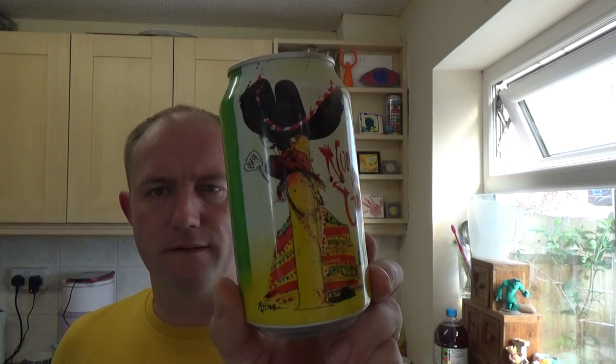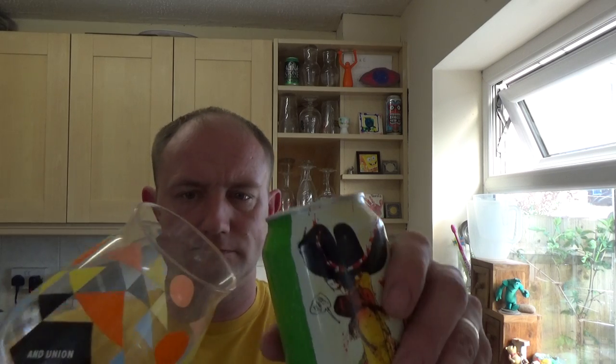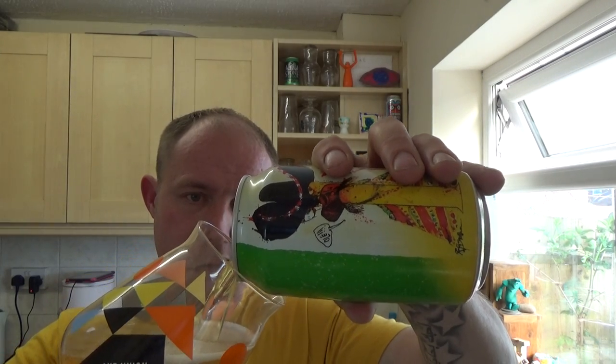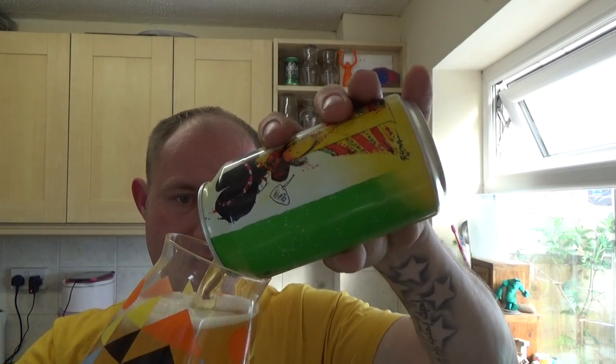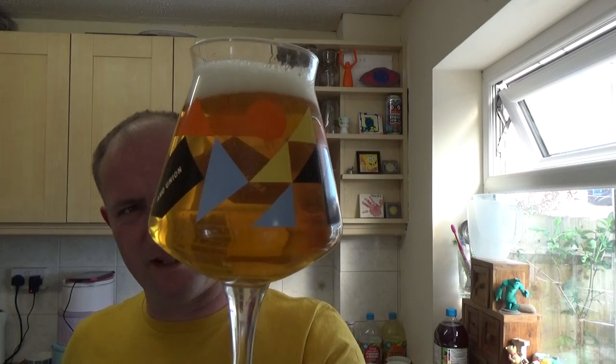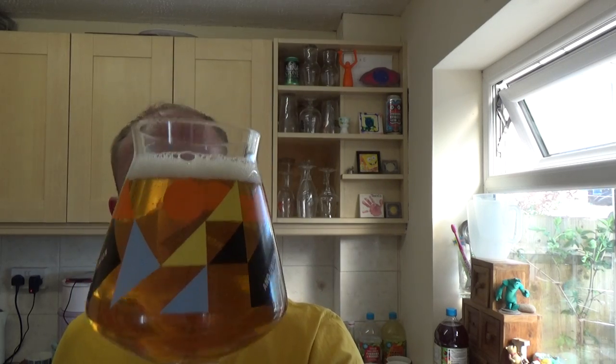Pretty funky artwork — most Flying Dog beers have pretty wacky artwork on them. Let's see what we get. Beer in the glass: perfect clarity, straw-like colour, slow trickling steady carbonation, we've got half a finger of white dissipating head.